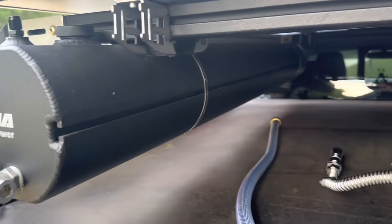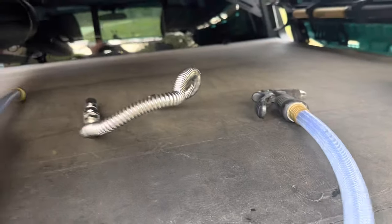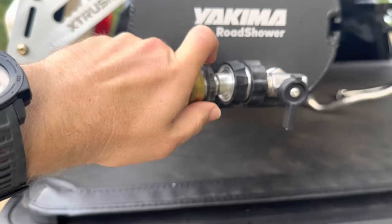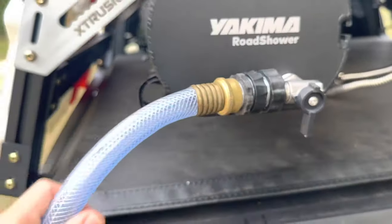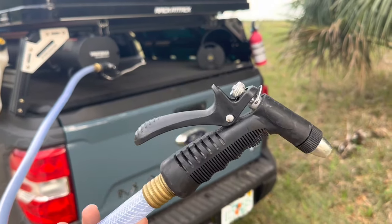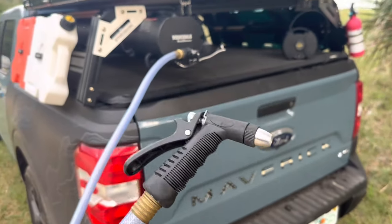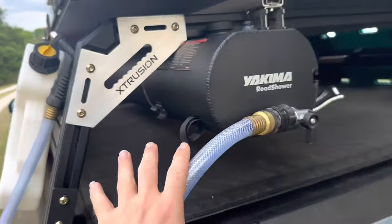The road shower is now charged at 55 PSI. It comes with this hose right here — just a quick fitting, just like that. Now you've got a nice hose with a spray nozzle, great for washing dogs, washing your feet, getting sand off at the beach, taking a shower, washing dishes. The options are pretty endless. I love this thing and I use it every time I go camping — and even when I'm not camping.